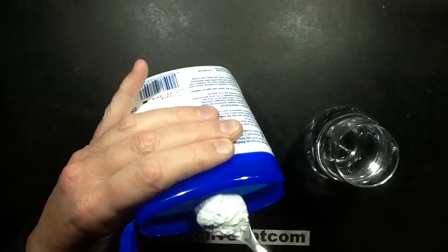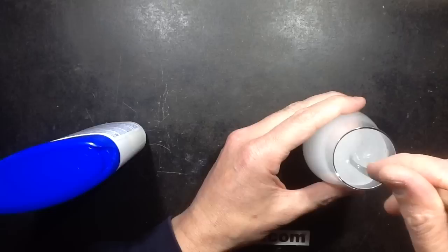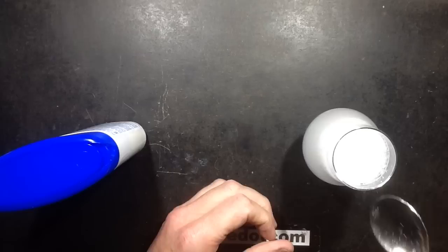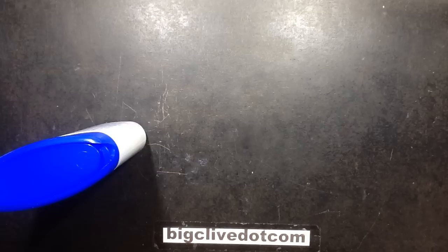When you take a spoonful of that powder — this healthful powder — and you put it in a glass of water and mix it in, after a short delay it starts fizzing and frothing, and then you drink it while it's fizzing. Allow me to drink it while it's fizzing. Very nice.